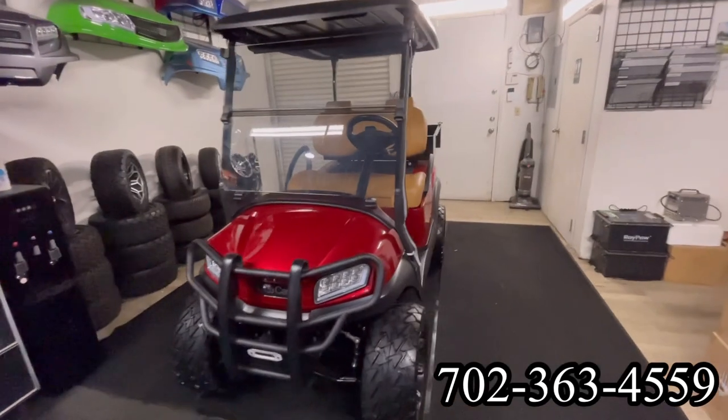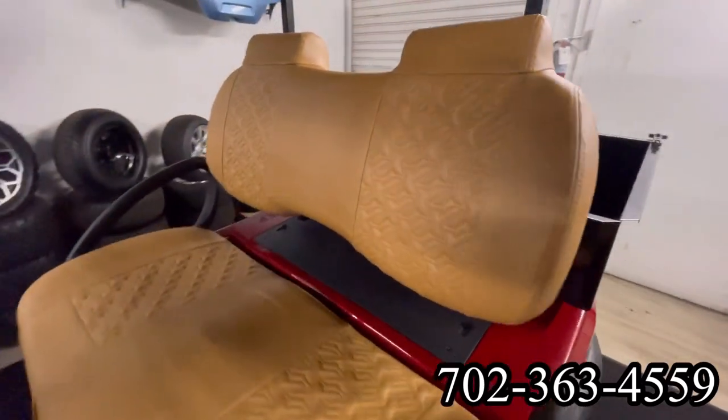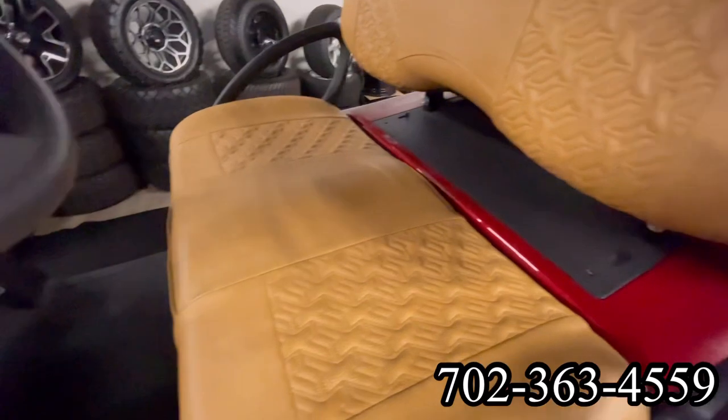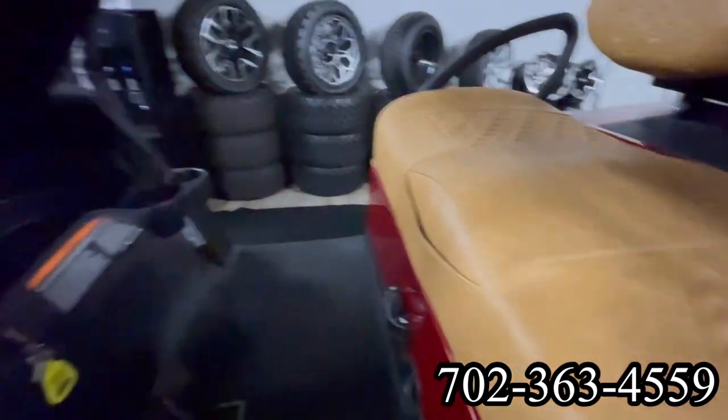Here at Intermountain Golf Cars, we have a beautiful fully reconditioned 2020 Club Car Tempo. Beautiful brand new seats. This is a wonderful front pocket — put your phone, keys, whatnot.